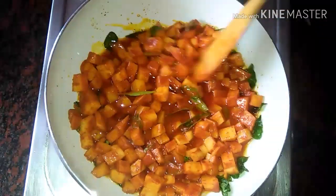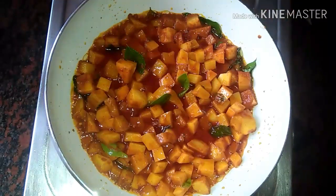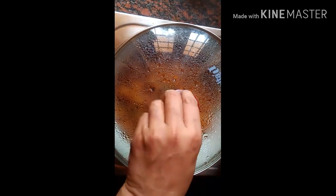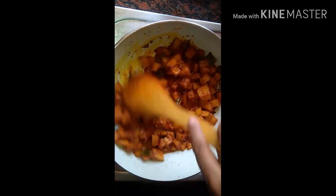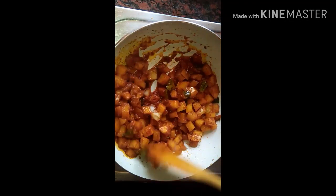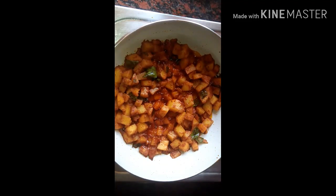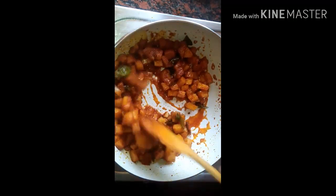Put the egg in the middle. Put it in medium flame. Let's mix the pot and put it on medium heat.